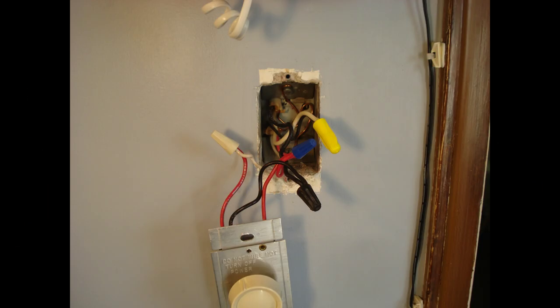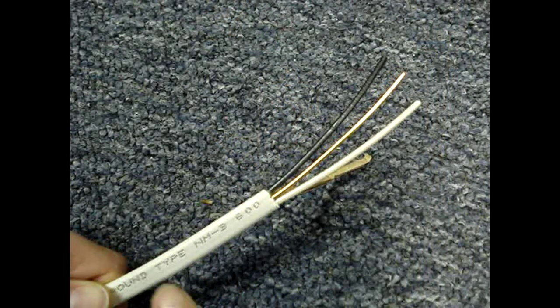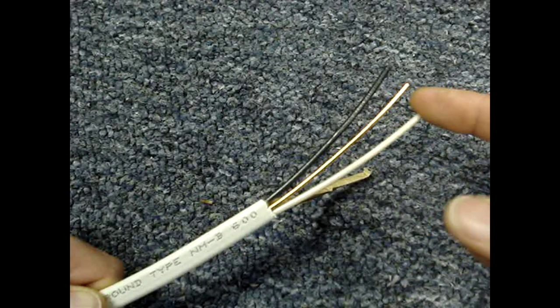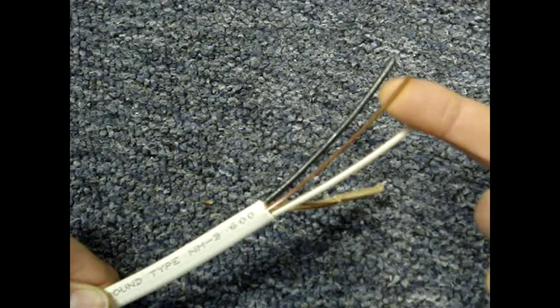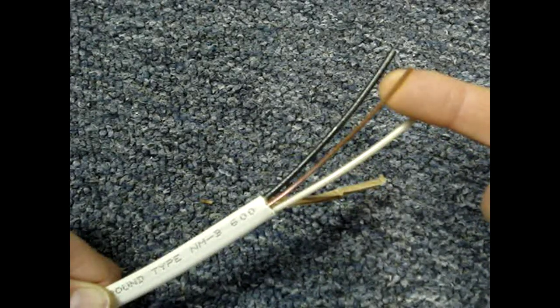If you are not in the electrical trade, the code's terminology can be confusing. I'll take a moment to go over some basic things that will help you understand the topic. This is a cable — the sheathing contains multiple conductors or wires. The bare wire is a ground wire; ground wires can also have a green coating on them.